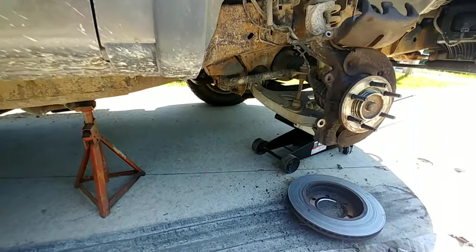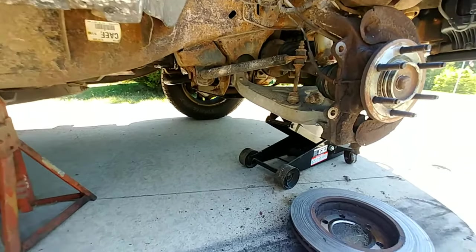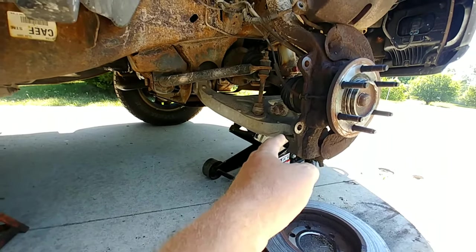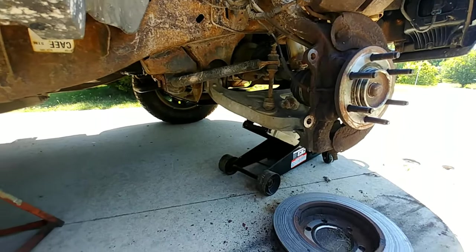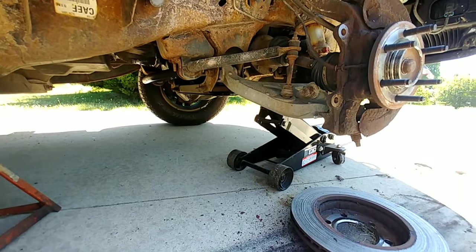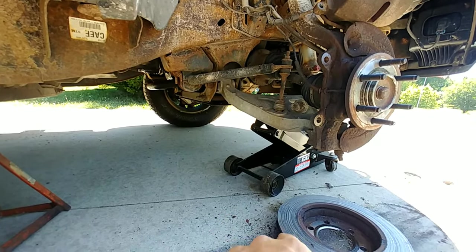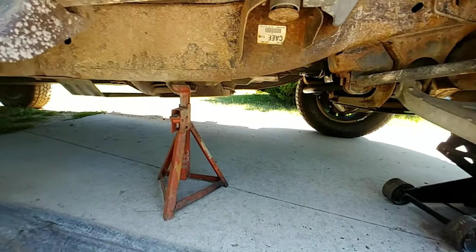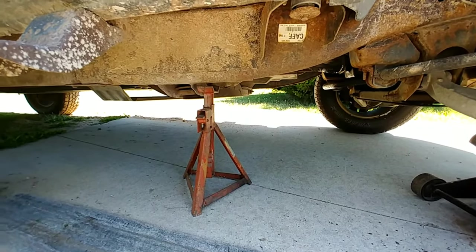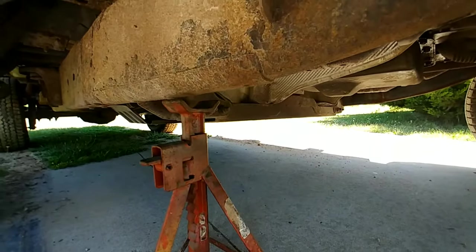The first thing I want to talk about when changing brakes is how to jack a vehicle up. I put the floor jack underneath the lower control arm, which is located underneath the lower strut. You never want to totally trust the floor jack because it's a hydraulic part and it can bleed out and drop on you. The most important thing is that you need to put a jack stand underneath the vehicle, lined up with the frame.